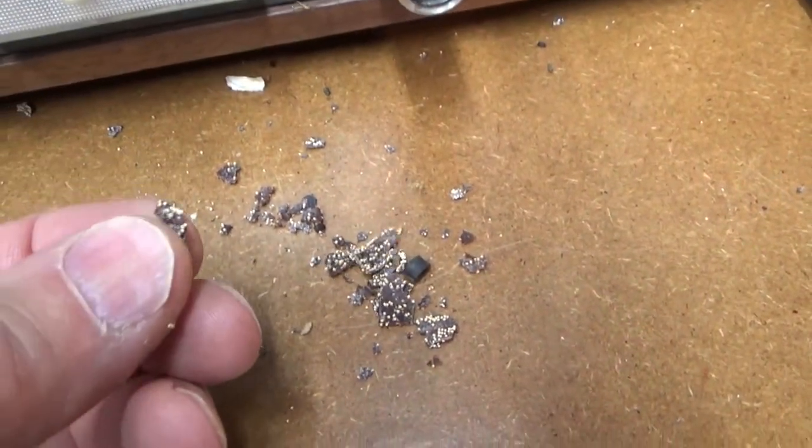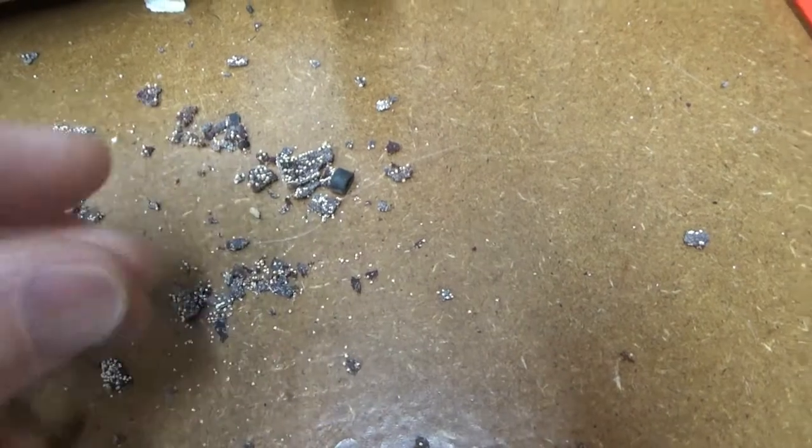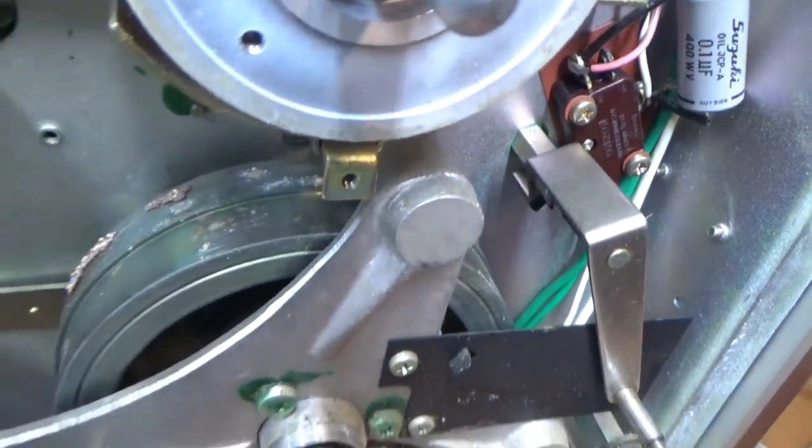Here's the remnants of the belt that was in here. Some of these turn into gooey messes, but this is beyond that — it's just crumbling into dust. I've dug most of that out from down there, and there's still a little bit here that I need to peel off.